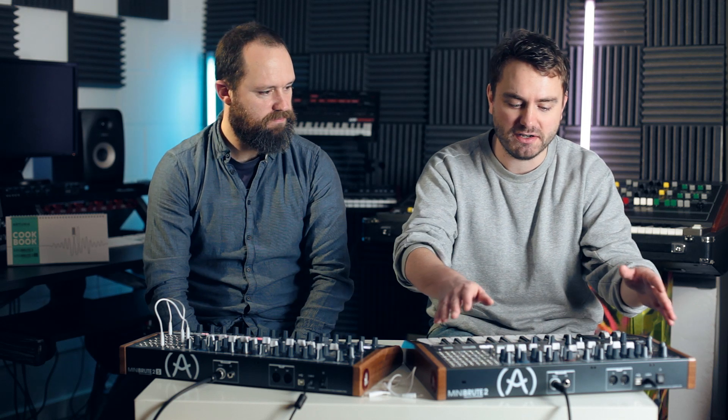Being semi-modular means it's got a hardwired synth engine — I can play a note and it will make a sound without having to patch anything. But we can use the patch bay to repatch and reorder the built-in routings, make our own synth sounds, and patch external things in and out.